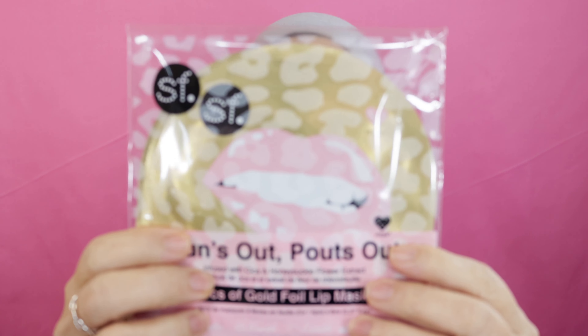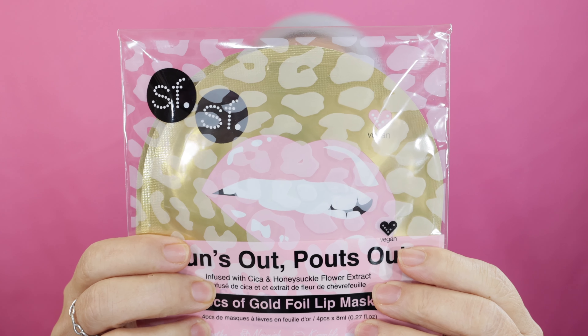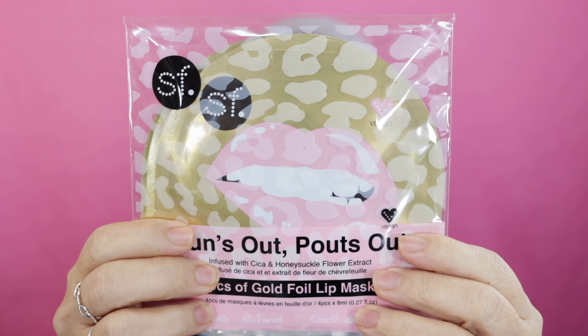Next is number seven — the FS Glow Sun's Out Pouts Out lip mask, or a Pink Sky cactus supper cup, or the Cali Cosmetics body wash. Those were the options. I ended up getting the Sun's Out Pouts Out four-piece gold foil lip masks — that's okay because I like lip masks. In another video I mentioned that I prefer lip masks and under-eye masks over a whole face mask, so this is good.